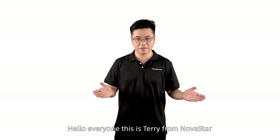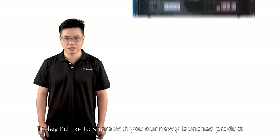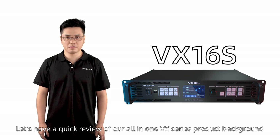Hello everyone, this is Terry from Novastar. Welcome to Novastar Academy. Today I'd like to share with you our newly launched product, VX16S. Before we officially start, let's have a quick review of our all-in-one VX series product background.